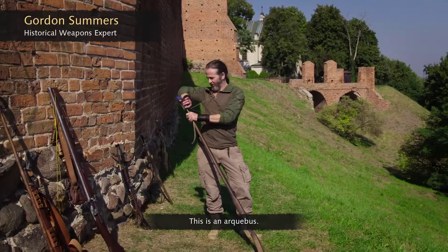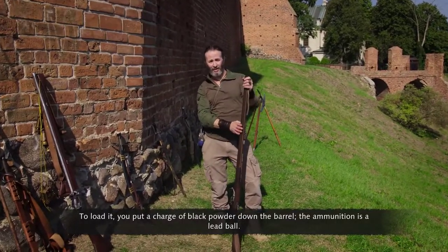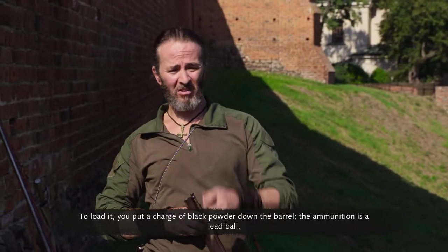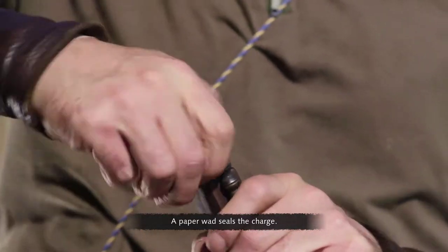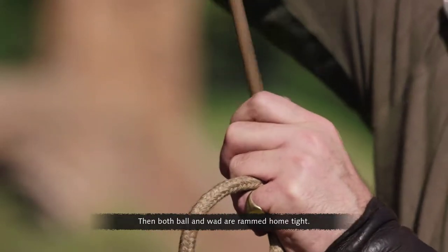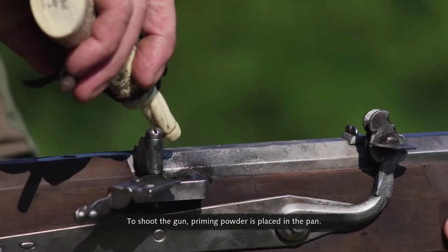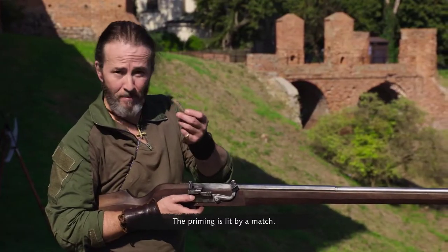This is an arquebus. It's an early type of musket. To load it, you put a charge of black powder down the barrel. The ammunition is a lead ball. A paper wad seals the charge, then both ball and wad are rammed home tight. To shoot the gun, priming powder is placed in the pan.